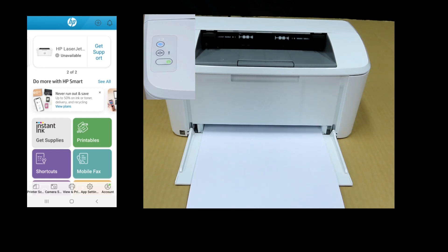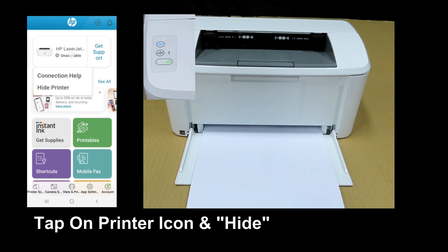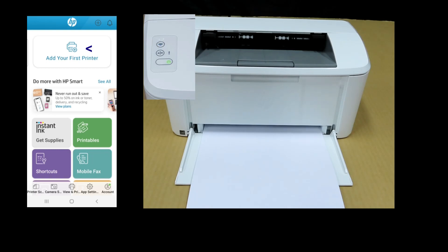Note: once the wireless is reset, you need to tap on the HP Smart App and hide the printer. And you need to add your printer again to get the printer connected back to the network. This is how you do a wireless reset for your HP LaserJet M110W printer.